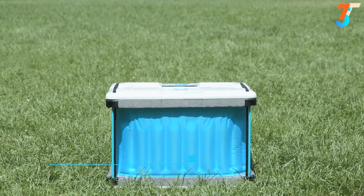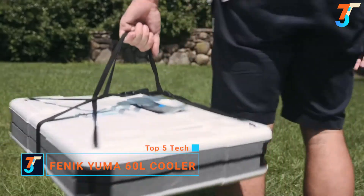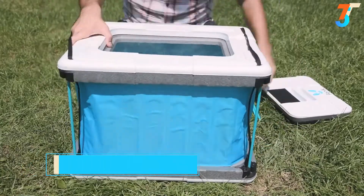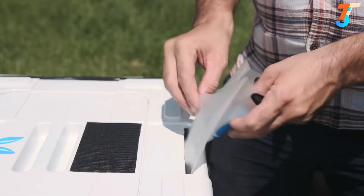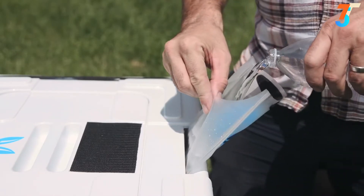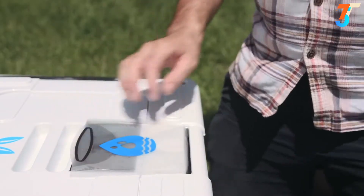The Yuma 60L weighs less than five pounds, packs flat, and is easy to take anywhere. It can be assembled in under 30 seconds and is powered exclusively by water. In hot and dry conditions, it can preserve food up to five days without needing a refill. The secret is patent-pending smart fabric technology.